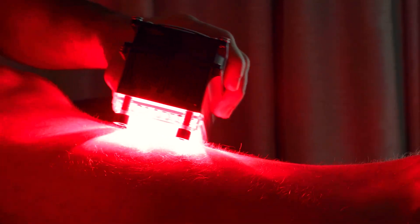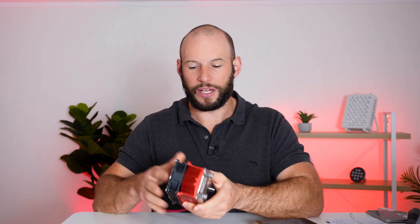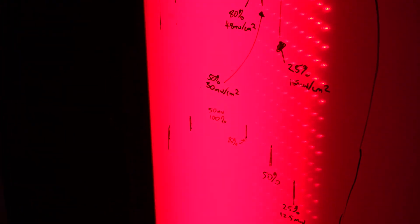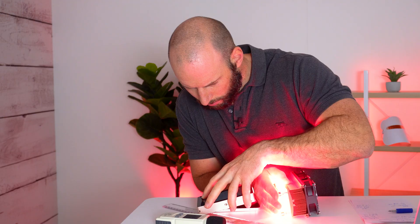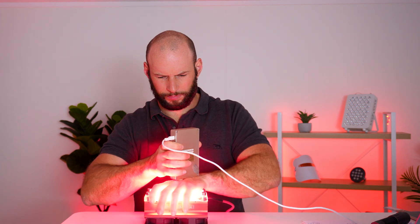So what does this all mean? Simple — you're getting a heap of energy from a very small, concentrated device, and it's coming at wavelengths that are well documented to help improve things like inflammation, cell growth, and ATP synthesis. I also did a fun experiment to see if there is light coming through my hand. I placed my hand over the face of the Ironforge device and put the spectrometer right up against the back of my hand to see if it detected any light.